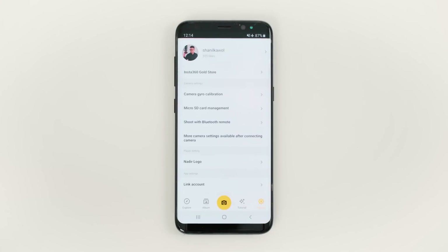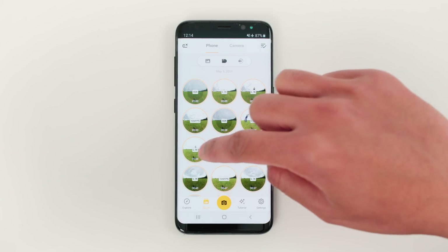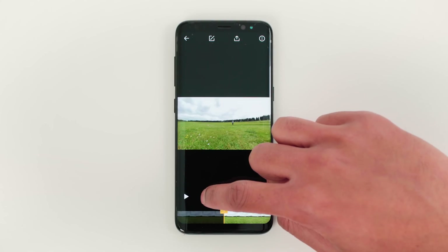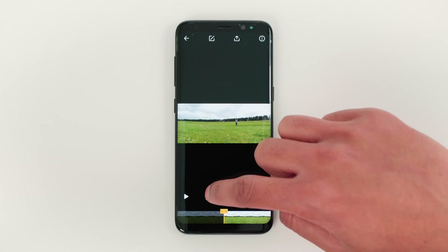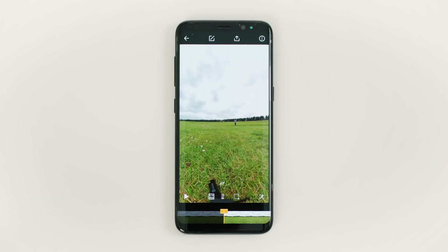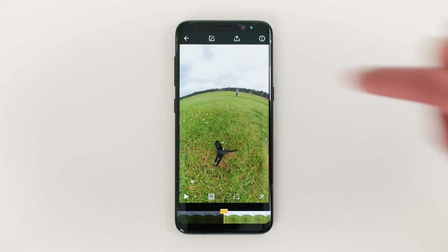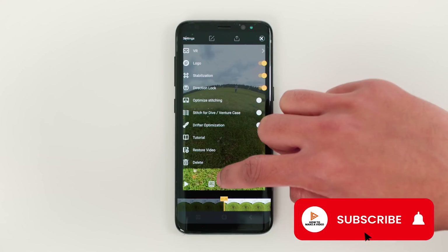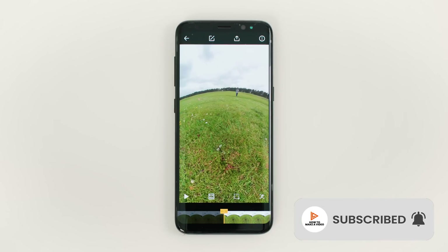Now go back into your footage. I'm going to change the aspect ratio to 9 by 16 wide for Instagram stories. In the options select logo on, and now when you look at your nadir the bullet time handle has vanished.